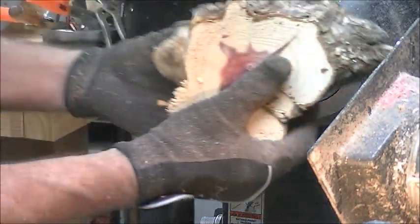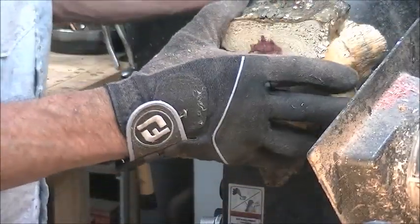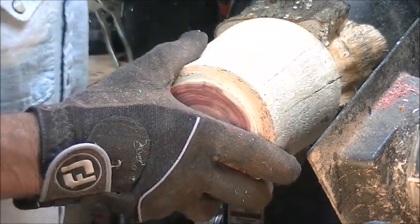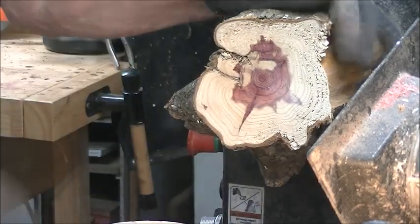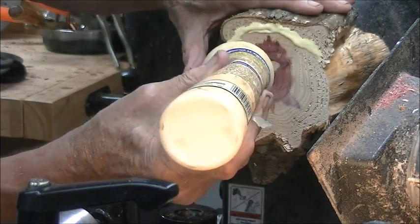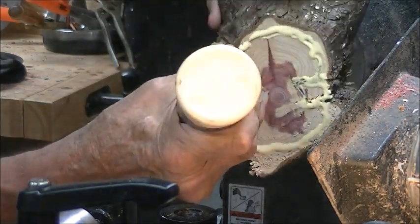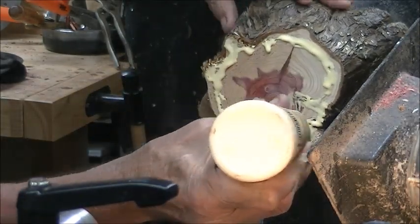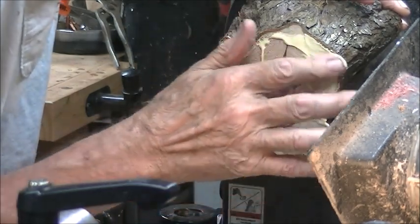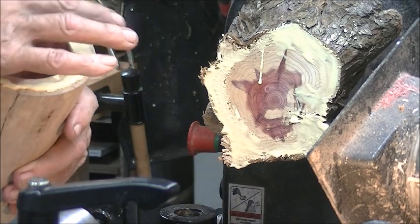Next thing I'm going to do is glue it back and move on. I'm going to put this back on and glue this to here. I think I'm just going to use wood glue. Now you can see why I flattened this earlier — leave no surface uncovered.